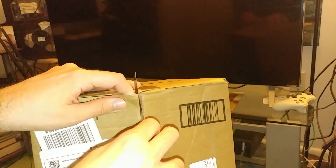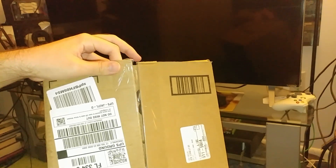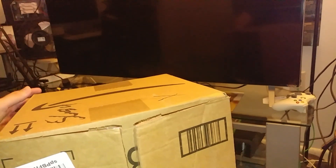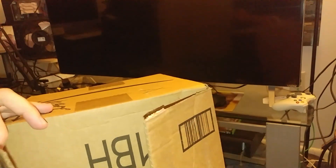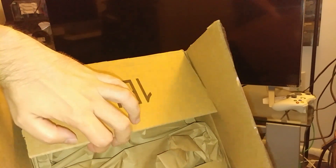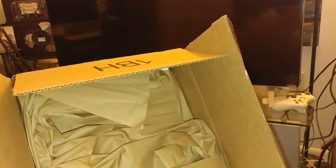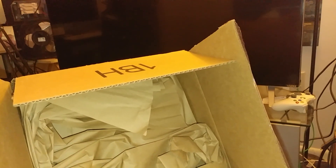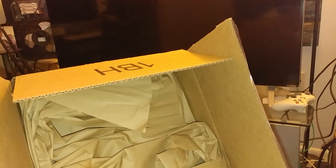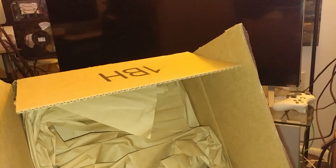Did you hear that? Now what possibly could have been here in this package? Whoa, what is this? Look, it's like a bunch of stuff in there. What could this possibly be? It's just a bunch of stuff in there. What is this mysterious package? Some of you might notice, some of you may not notice.